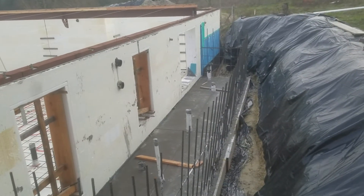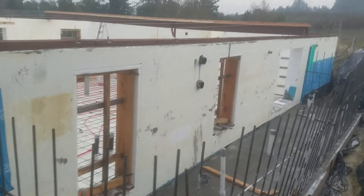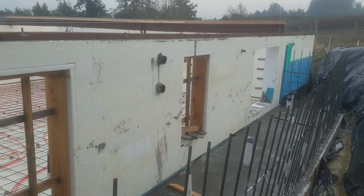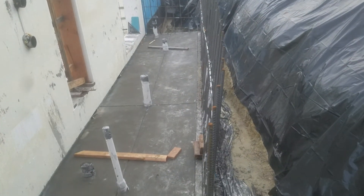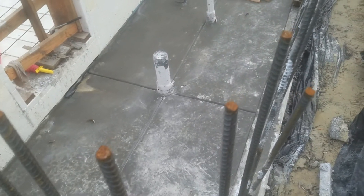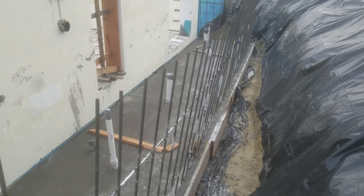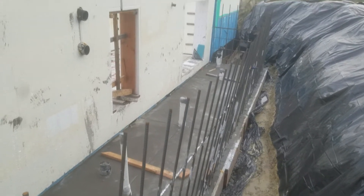We had some concrete scheduled and Tuesday was dry, so the light well slab got poured. It looks really nice with some drain lines running to the drain pipes. Then we started forming up the walls with board form concrete.